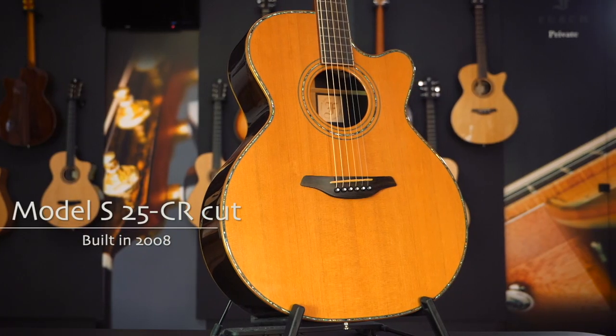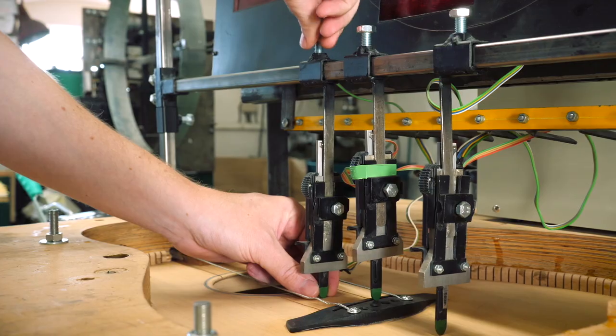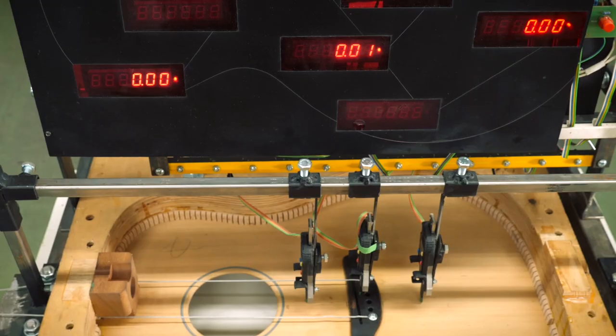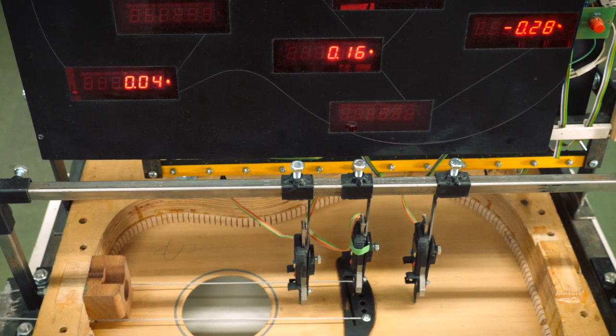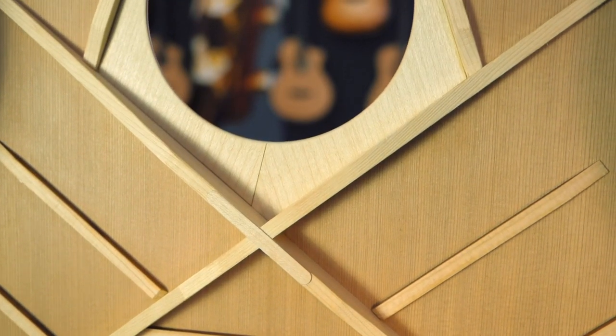In 2008 we implemented the soundboard voicing process in the top of the line of our guitars. We got very positive results and it gave us the extra push we needed to dig even deeper. Since then we have greatly improved our soundboard voicing, so much in fact that in the color series we are now able to adjust specifically different areas of the top board precisely and independently.